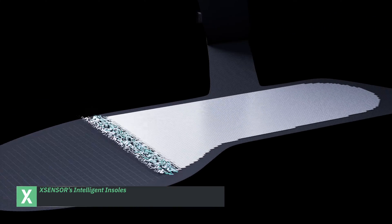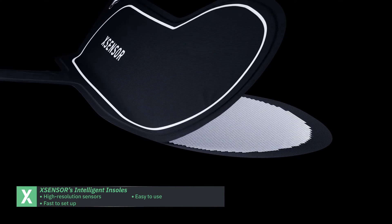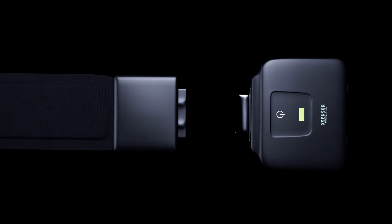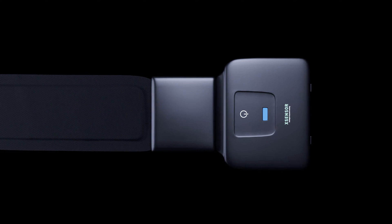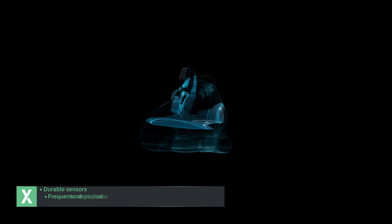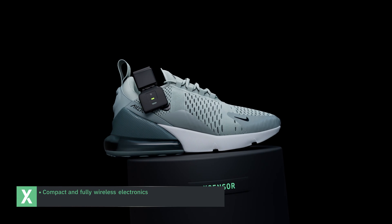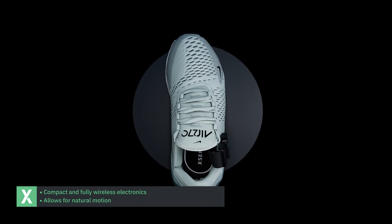X-Sensor Technology's state-of-the-art intelligent insoles use high-resolution sensors that are fast to set up, easy to use, and undetectable to the wearer. The durable sensors, designed for frequent and repeated use, are thin and flexible. The compact, fully wireless electronics attach to the wearer's shoes, allowing for natural motion.